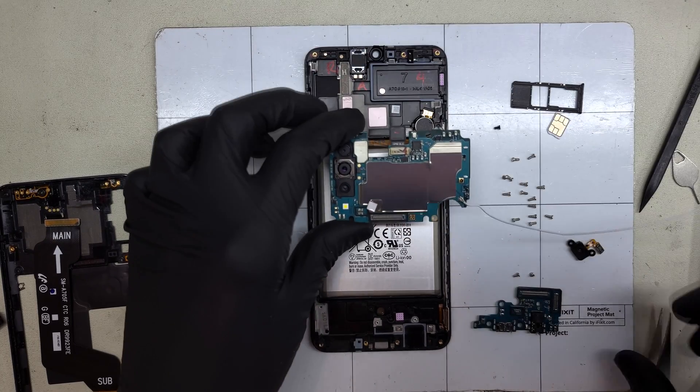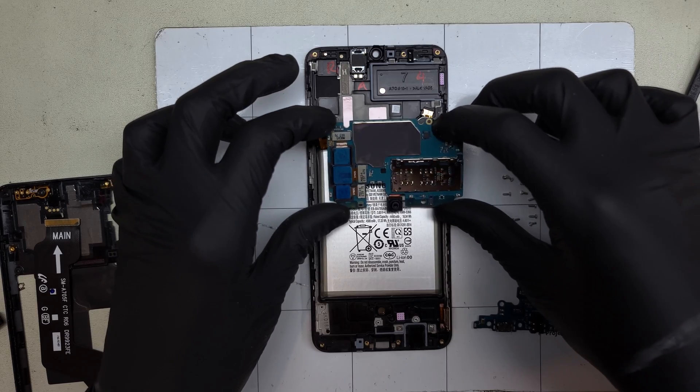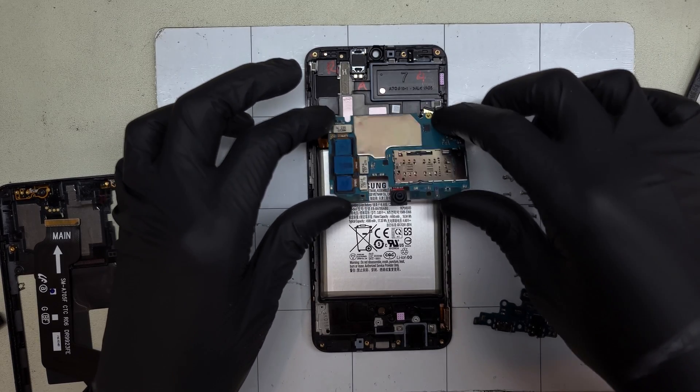This main section is pretty standard, nothing too flashy here other than the triple camera array. Nice to still see expandable storage on Samsung's budget-friendly devices.